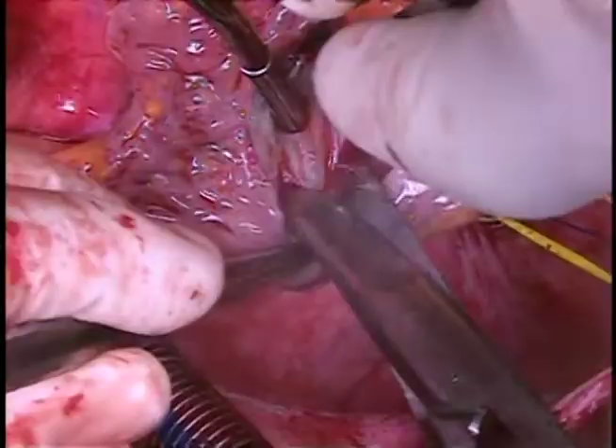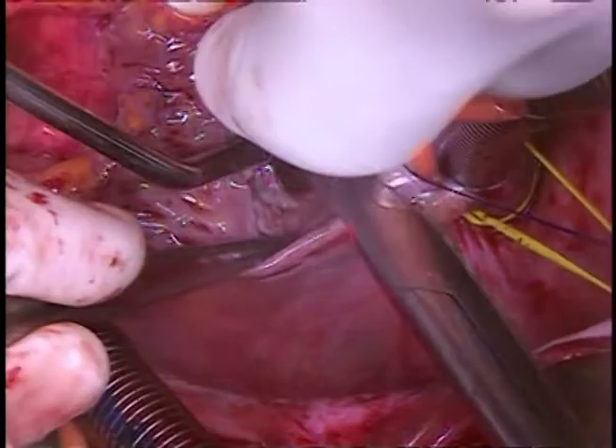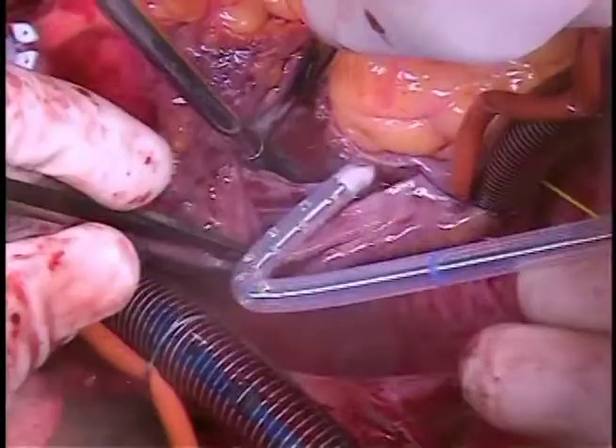Remember that a small minority may require a second arrest interval to replace or repair the valve. We also place an LV vent to improve visualization. In this particular case, the LV vent went through a PFO, which we had to repair.